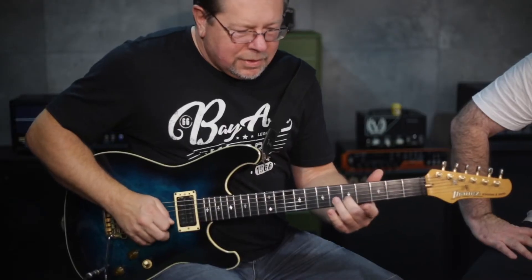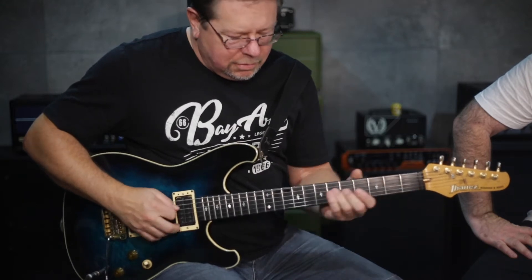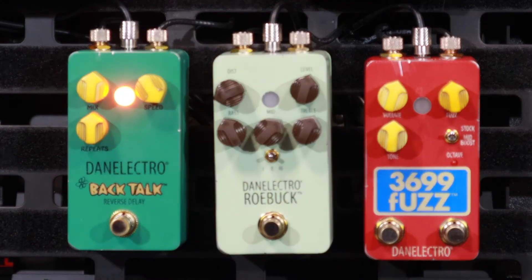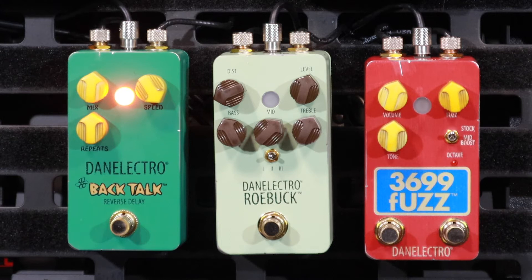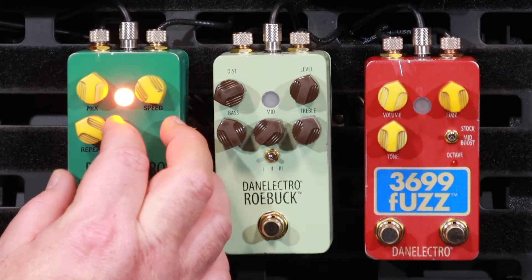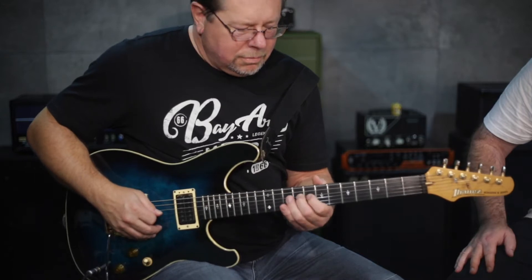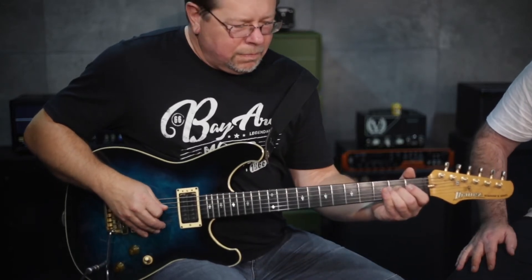Let's play and toodle some knobs. I like how you can have some of the original phrase in there, but you can wind the mix knob right up so you only get the reverse — which I think we need to do. Let's do it, because that's how it should be used.